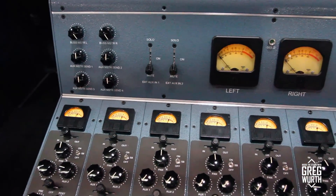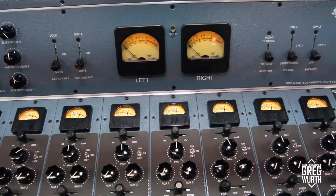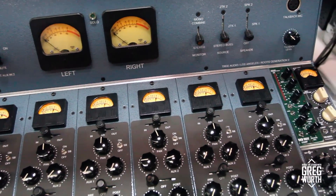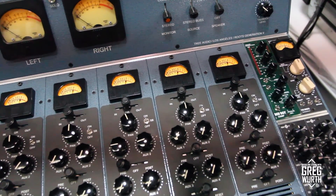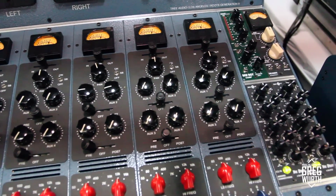So it's an extended channel strip? Yeah, it's very similar to our Generation One, but we've added a couple of things — there are now four aux sends on it. We have an insert on every channel now, which is a great feature: balanced insert, transformer in, transformer out. We've also changed the switches to lit push-button switches. A lot of people like grabbing more than one switch at a time when they're mixing or recording, so we did that.